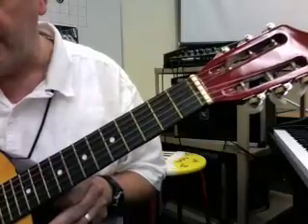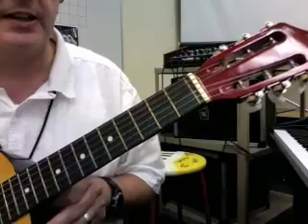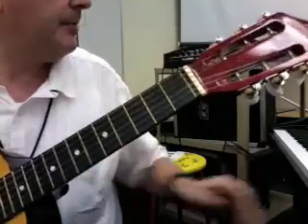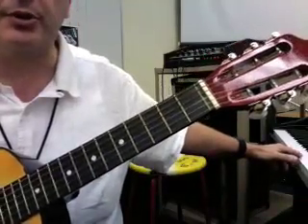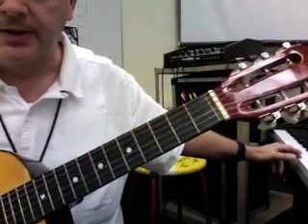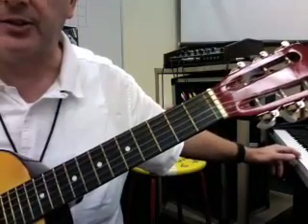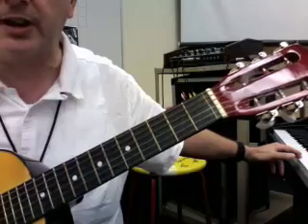We're going to start — I'm going to play this high E string and then I'm going to play the actual note on the piano here, E. It's always good to A/B them, check them one against the other. You can see that this note is quite a bit higher.